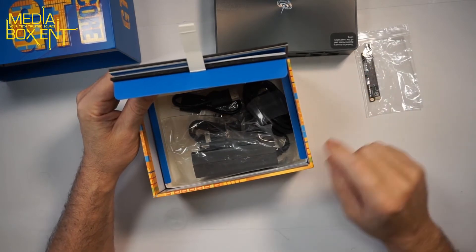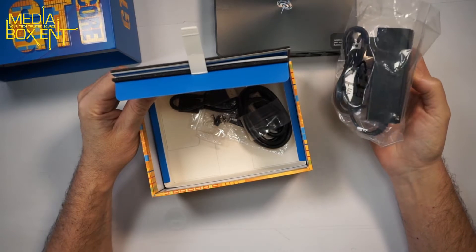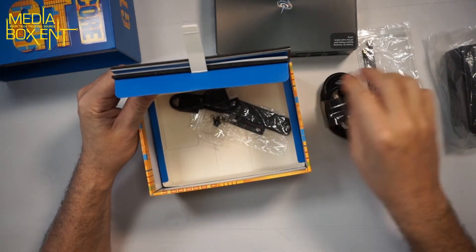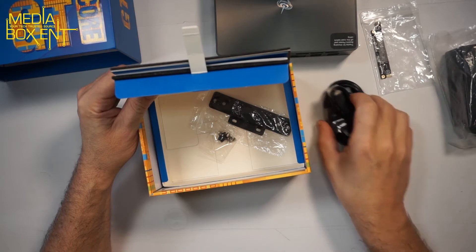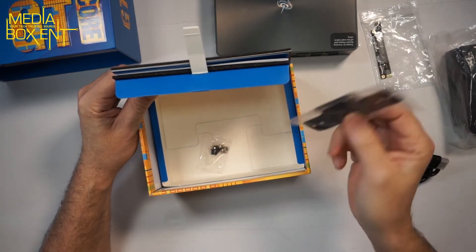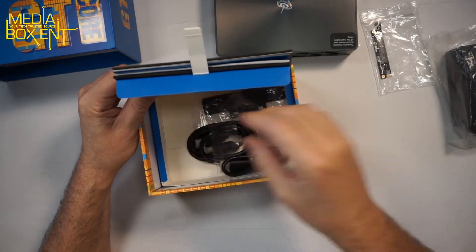Inside the box, you get a bracket to install your drive, a power supply rated 110 to 240 volts at 19 volts, two HDMI cables of different sizes in case you want to connect a monitor, and a VESA bracket to mount the unit on the back of a display. Everything you need is included, along with all the screws.